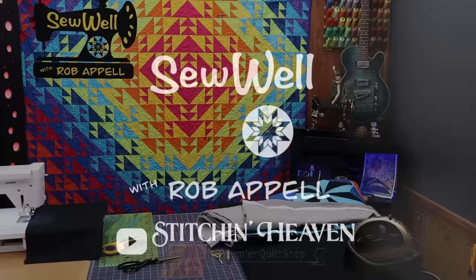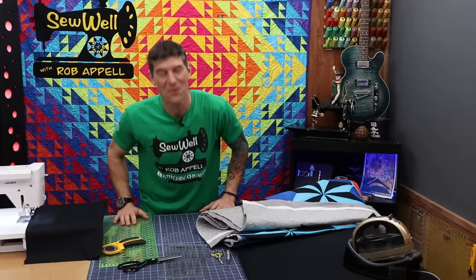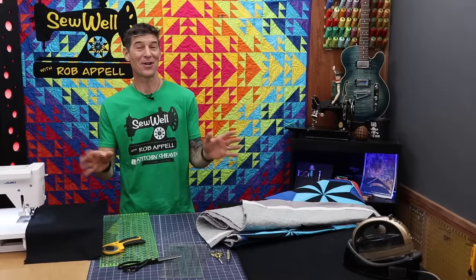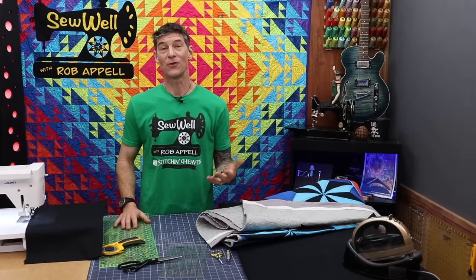Welcome back everybody. I am your host Rob Appel from Stitchin' Heaven out in Quitman, Texas. And I am so blessed to see each and every one of you on the other side of the camera. Today's video is a real skill building video. We've been seeing tons and tons of requests — maybe it's because you were just finishing your Christmas quilt. We're beginning 2023 with a lot of how-to quilt videos, and today is how to bind a quilt by machine.